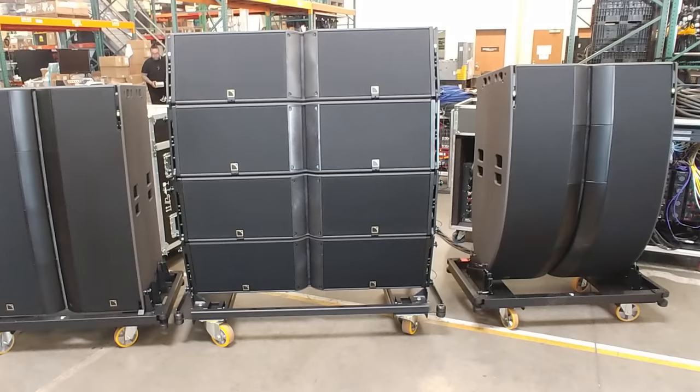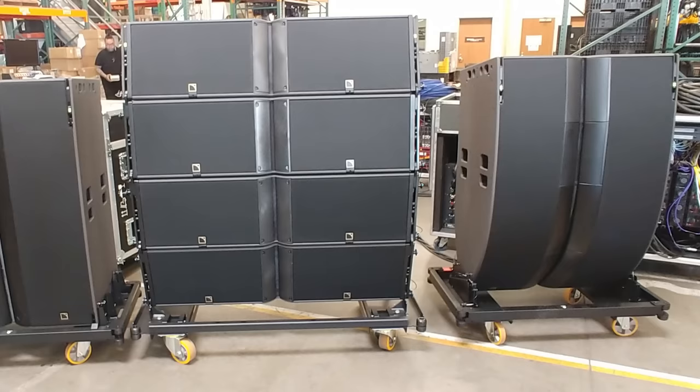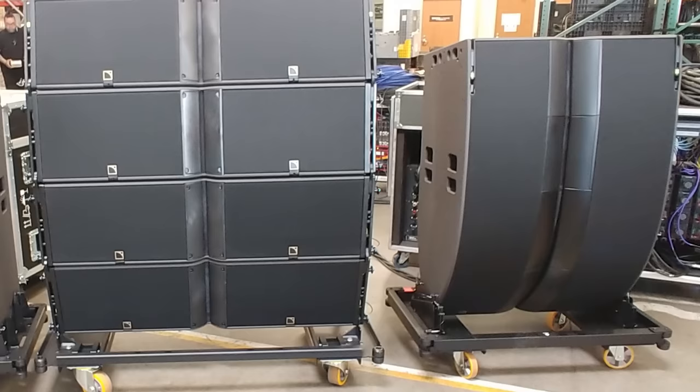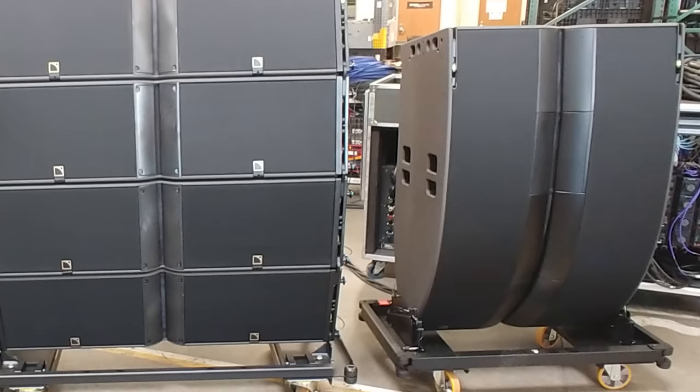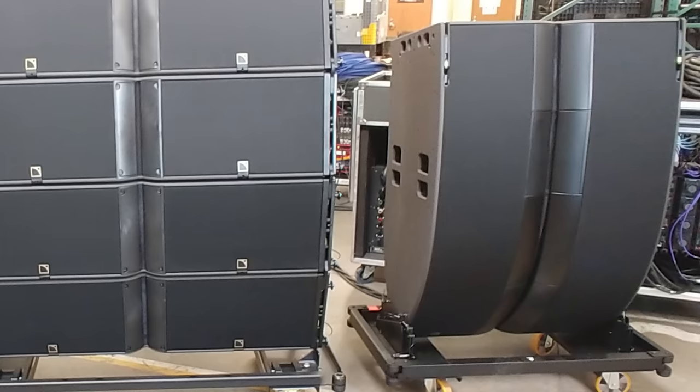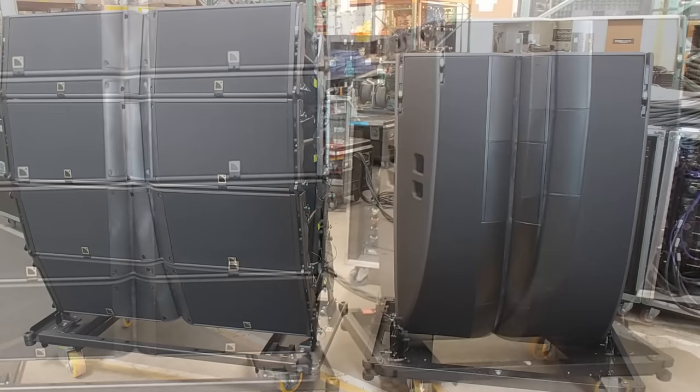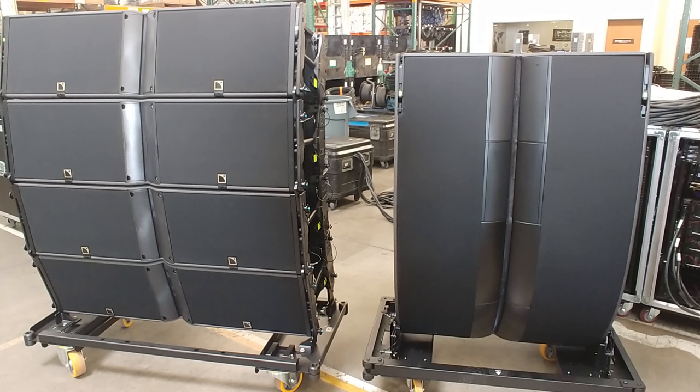We've got the new L2 on the left, a stack of 4K2 in the middle, and an L2D on the right. We can see that the L series is not as tall as the 4K2, yet the output level is almost the same. They claim it's exactly the same with less low end from the L series — the L series going down to about 60 Hz and the K2 going down to about 40 Hz. So we do save some trim height, which allows us to get better sight lines at the venues for the same top fly position.